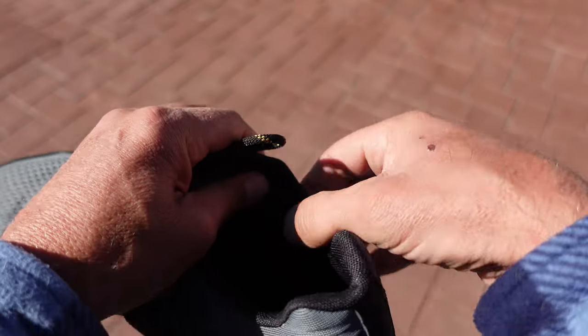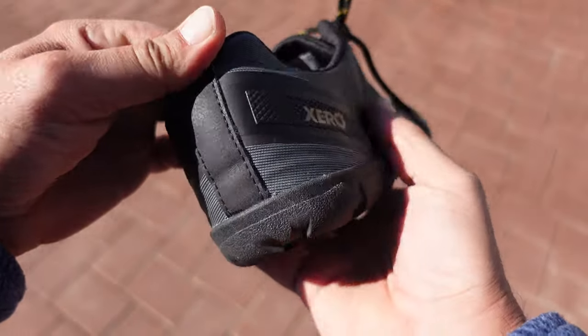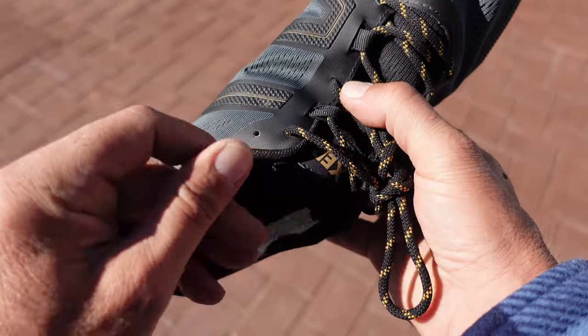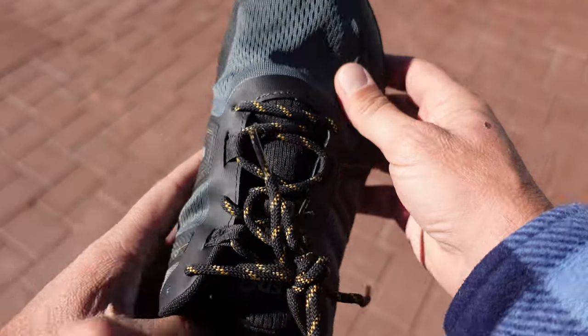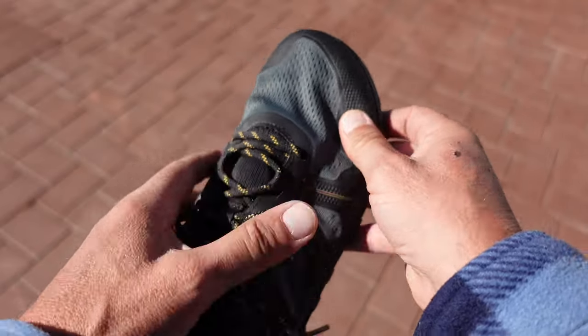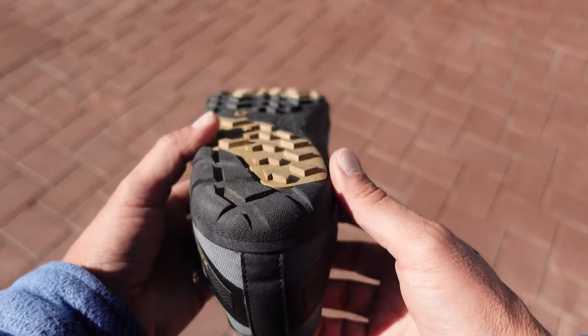First off, they have a breathable upper, so for running purposes, ideal. It has the moisture-wicking lining and it does have the tension strap, so if you need a snugger fit, you have that option. I really like the lugs on the bottom — they give you a good grip, especially on wet, slippery surfaces.